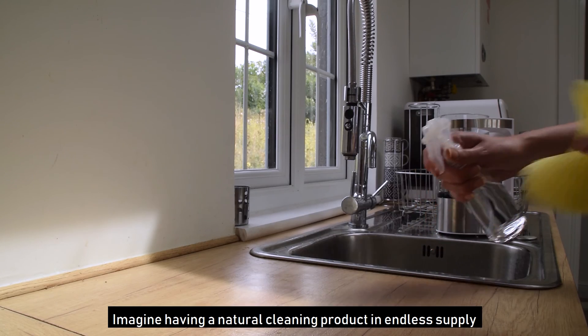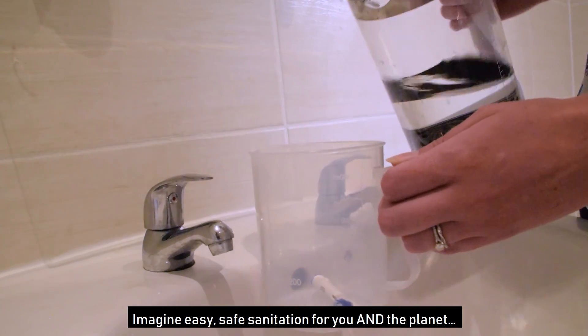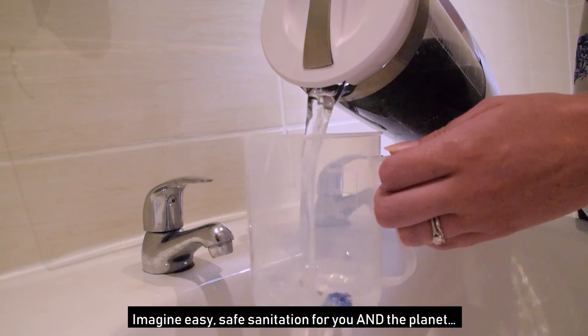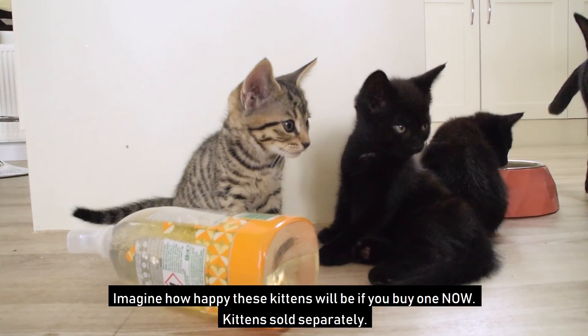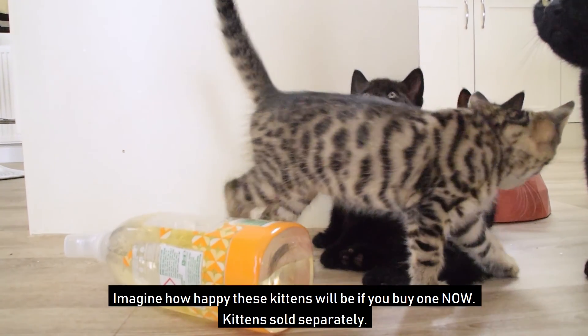Imagine having a natural cleaning product in endless supply. Imagine easy, safe sanitation for you and the planet. Imagine how happy these kittens will be if you buy one now. Kittens sold separately.